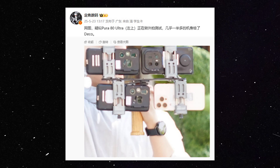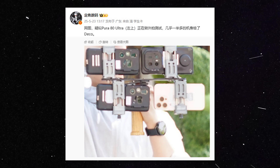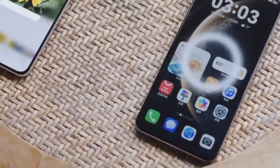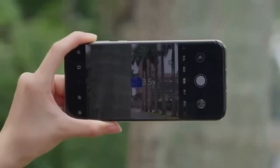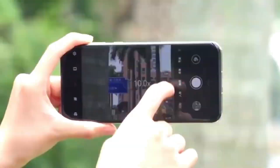According to this leak, which appears to come from someone evaluating the device before launch, the Huawei Pura 80 Ultra has been spotted in a hands-on image. Though Huawei has done its best to keep the design under wraps, the image reveals enough to get people talking, especially about its camera module.